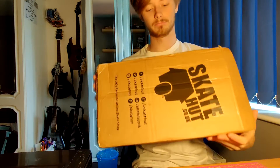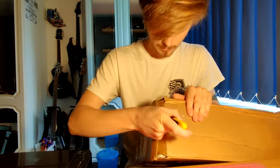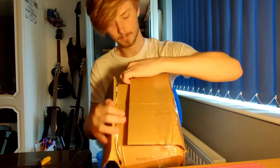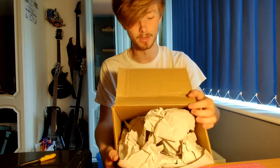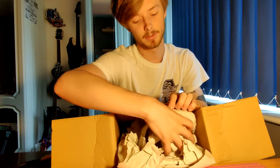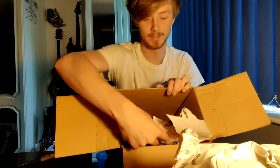So it's quite a big box. Here we go. Like I've said, I've wanted this since it came out — it's not been out for that long. Let's take everything out first. Jesus Christ, it's massive.